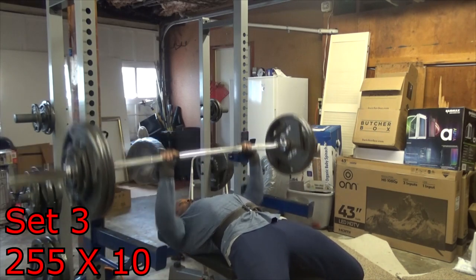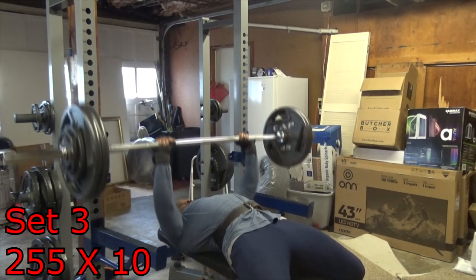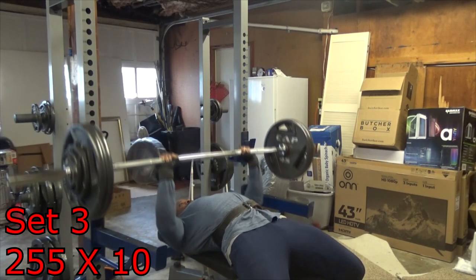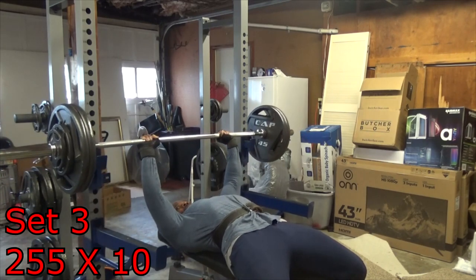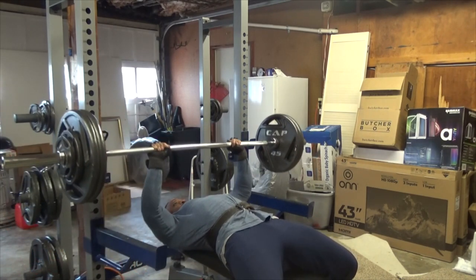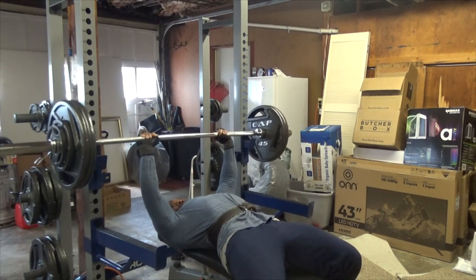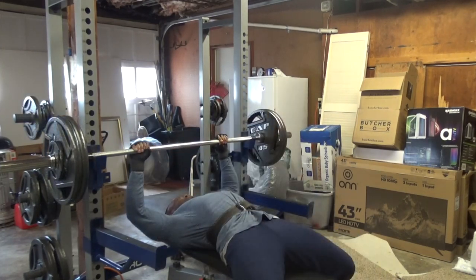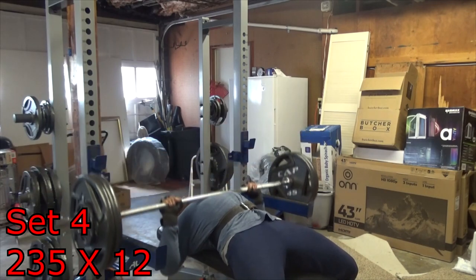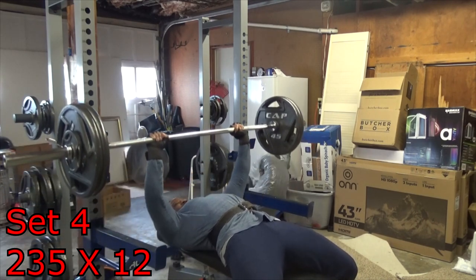As you'll see on this set, I was scheduled to do 10 reps but I couldn't get all 10 in a row. Since I had no spotter, I used common sense — I re-racked it, rested a little bit, and completed the set. Just because you're scheduled to do 10 reps doesn't mean you have to get all 10 in a row, especially without a spotter. If you have a spotter, they can help you force those last two reps, but if not, re-rack it and get it again.